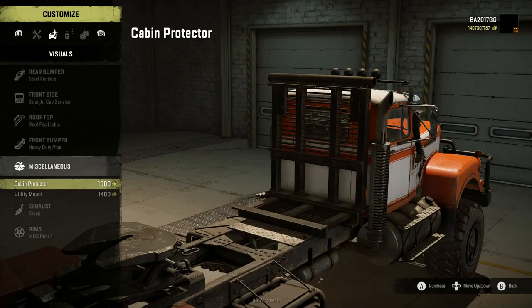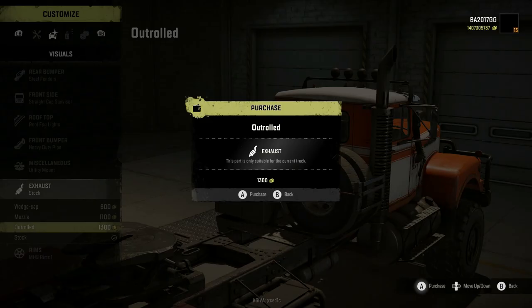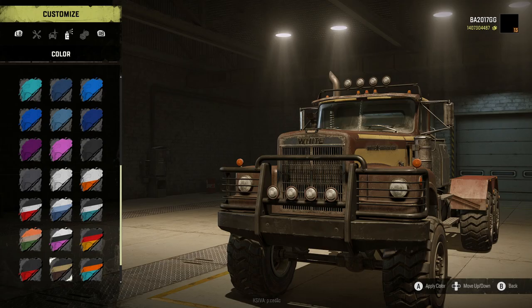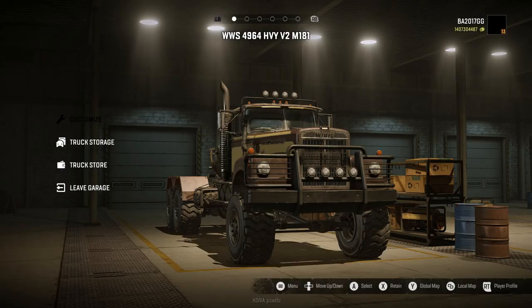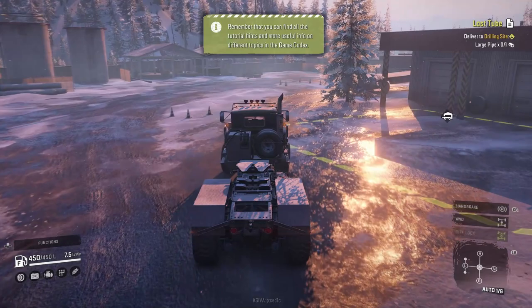Let's go ahead and put roof fog lights on, front bumper, heavy-duty pipe, Julian's cabin protector, utility mount. The utility mount brings a hundred repair parts, two spare wheels, and 50 for the fuel tank. Let's take the old classic skin and head out - maybe we need to haul a trailer with us.